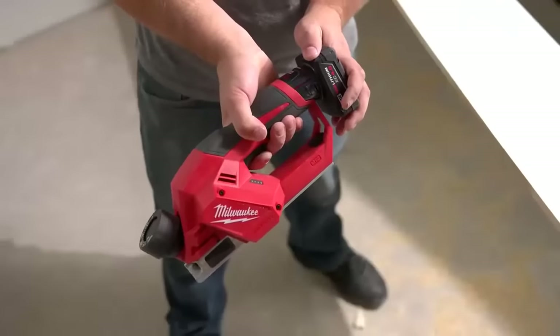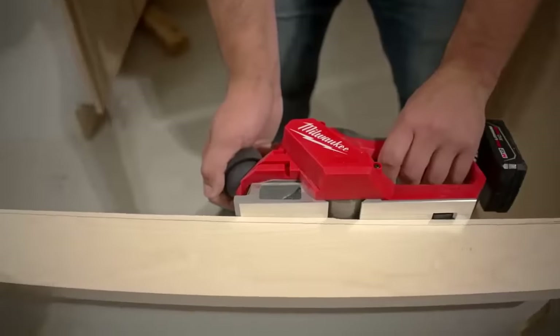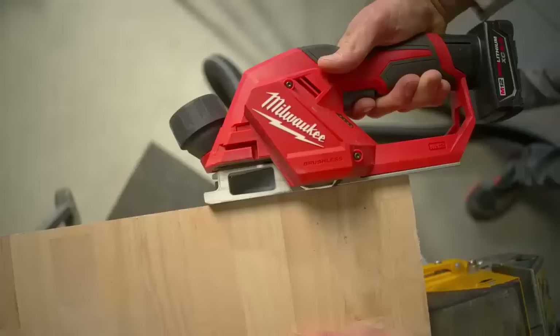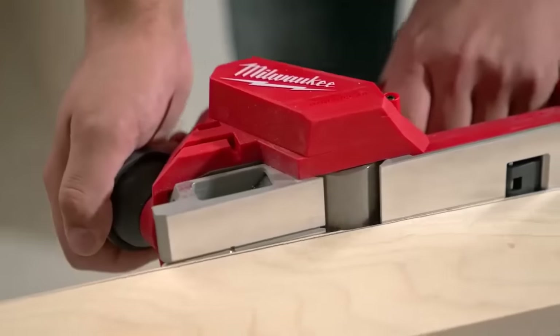This lightweight design has a two-inch wide shoe, which is optimized for common applications such as scribing and planing doors. The M12 brushless planer delivers a smooth surface finish with 14,500 RPMs and a two-blade cutter head.